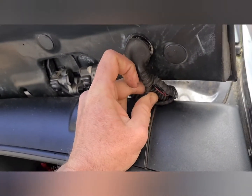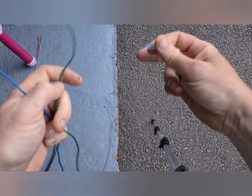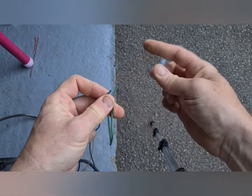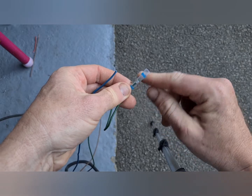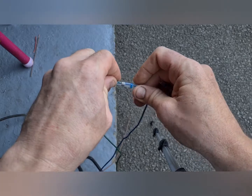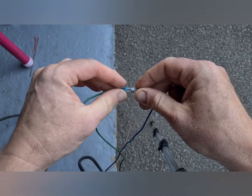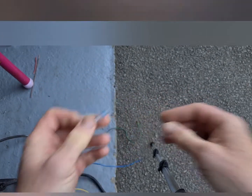Alright, so I'm going to join them together and see what happens. What I'm using is these butt connectors. Basically make sure the wire is showing the metal. Bring that in there to the solder, and that bit in there to the solder. Then get a heat gun and heat it up — the solder melts and all this shrink wrap seals it. It's really, really good and really easy to use.